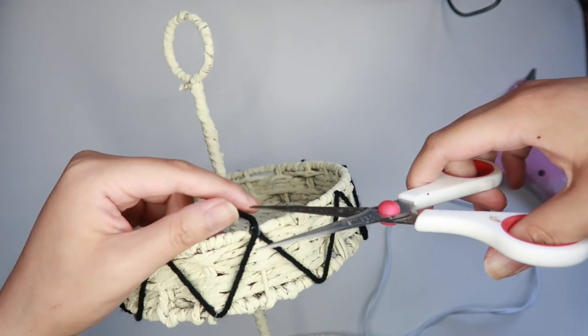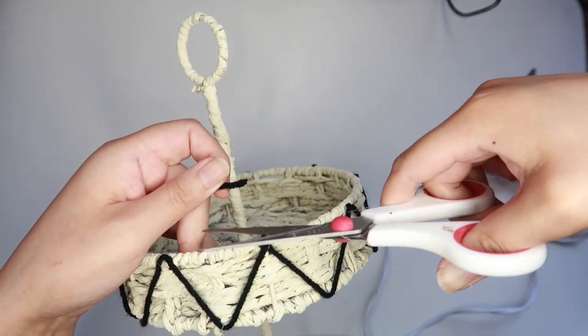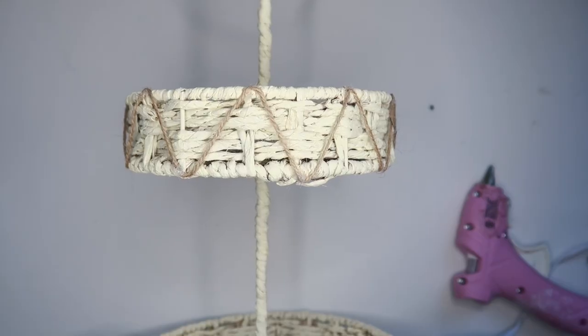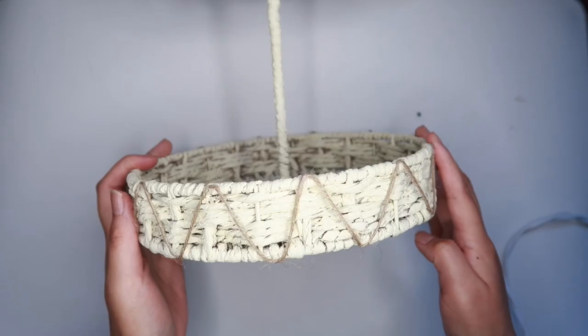Once I was finishing up with my pattern, I thought that the black was a bit too harsh on the light ivory color, so I changed it to twine that I got from Dollar Tree. Then I did the same pattern on the bottom and that's basically it.